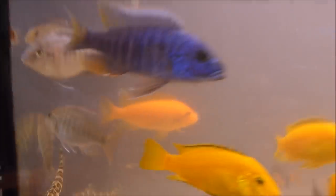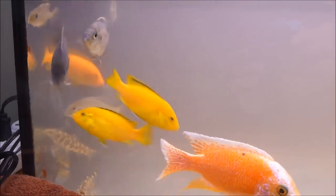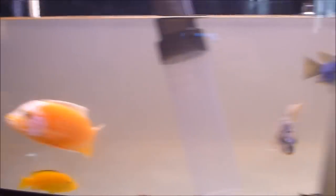At this point, it looks to me like all the fish are doing well. I don't see any of them having any respiration issues, and they're swimming around. I'm certain they're wondering what's going on.